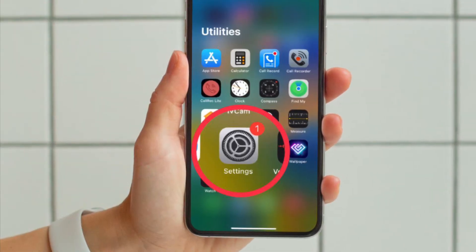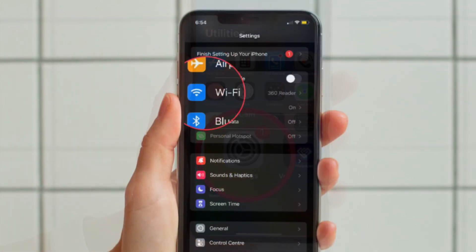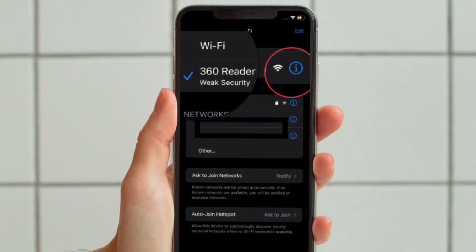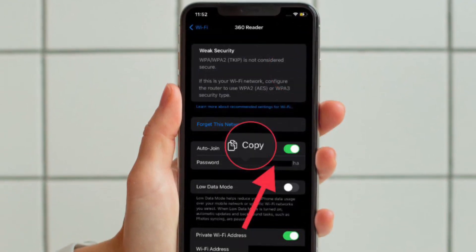First and foremost, open the Settings app on your iPhone or iPad. Then tap on Wi-Fi. After that, tap on the i button right next to the connected Wi-Fi network. Next, tap on your password.